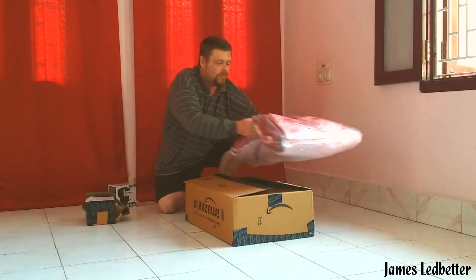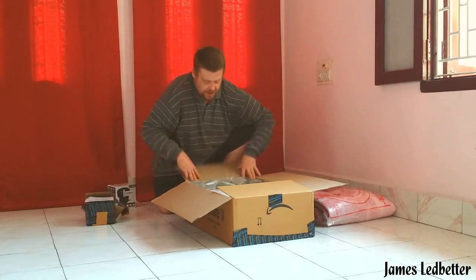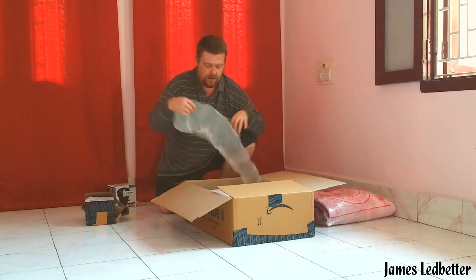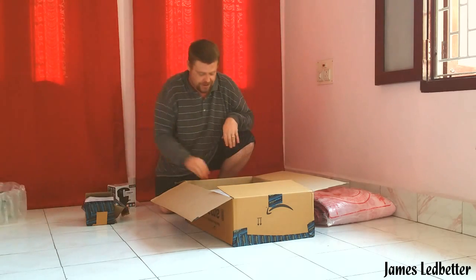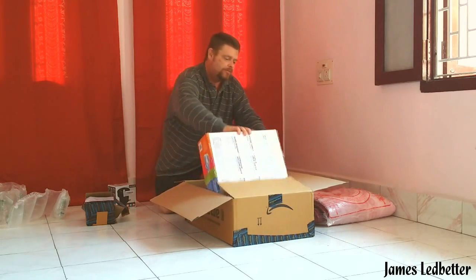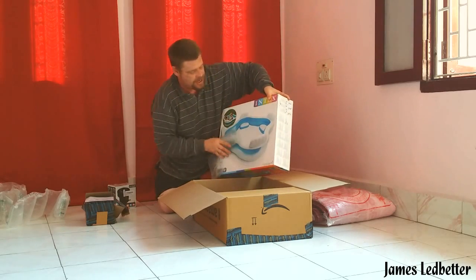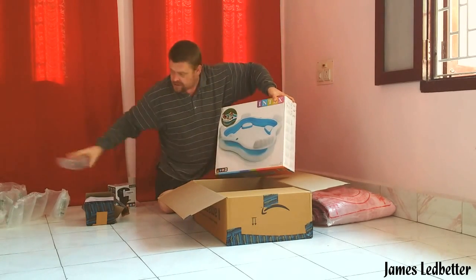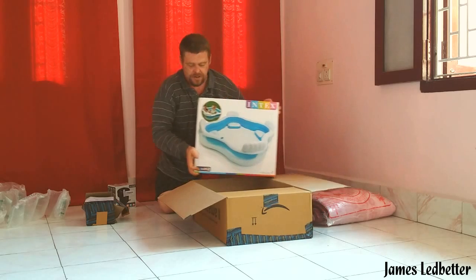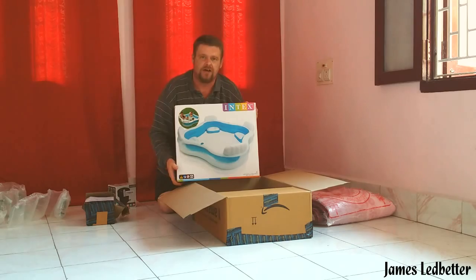Number one, I'm going to take everything out of the box so that you can see. It comes with a lot of air protection here. This is the inflatable pool that we're actually using, and we're going to set this up step by step so that you can see how this plays out.